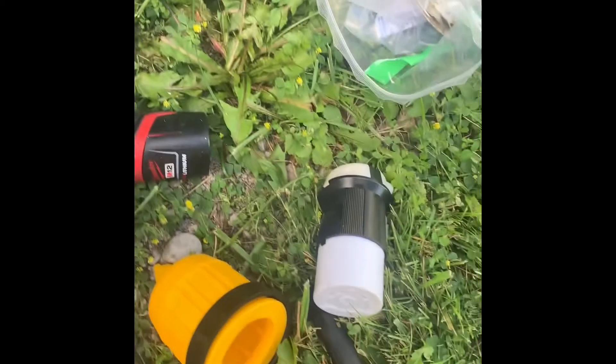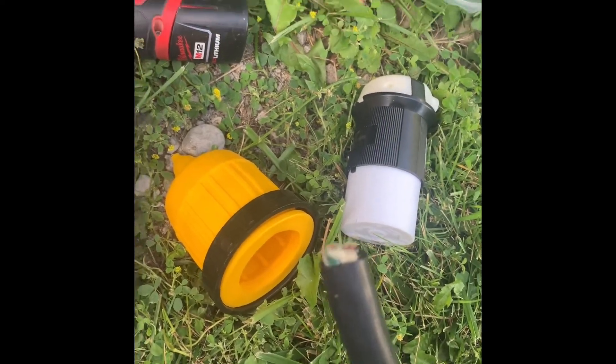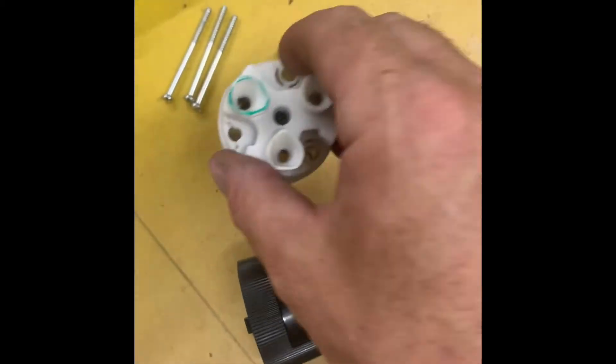There's the finished product — turned out pretty clean and nice. The last step will be to mount the plug to the end of the cord so that it'll plug in to the new spot.